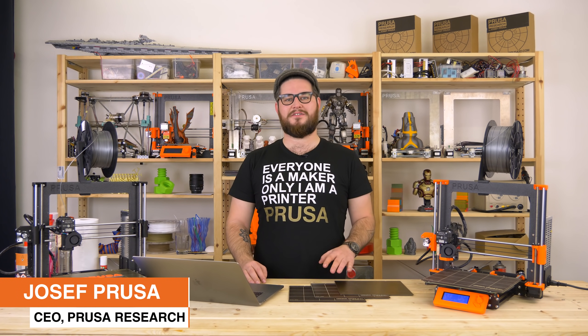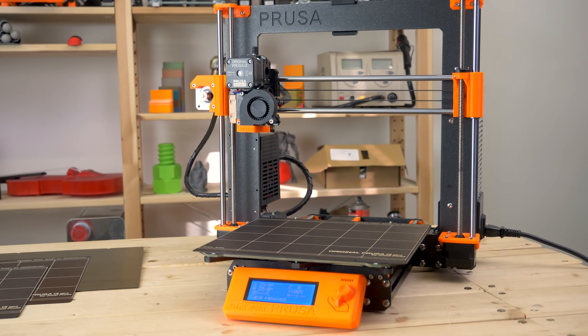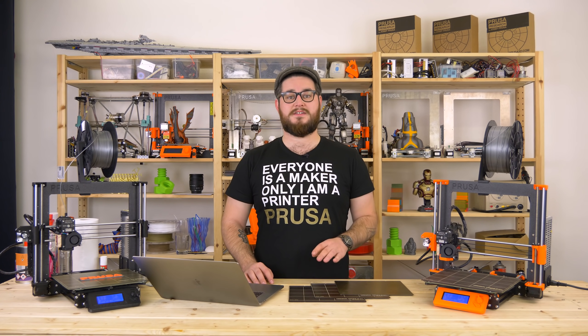Hi, my name is Joe Prusa, I'm the creator of Prusa i3. In this first video in a series of three, I will showcase the new Mark III. In this video I will help you with the first print of your freshly assembled printer.